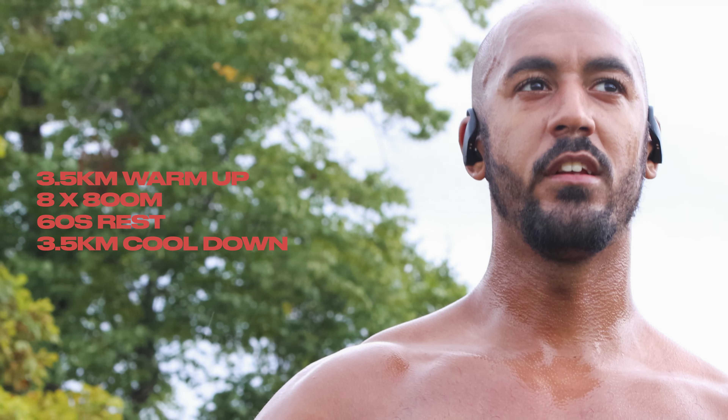That was the interval session — eight by 800 metres. I was doing it just above my 5k pace. That was a good session, a good benchmark. Ten weeks to Hyrox, so let's see what we can do in another five weeks.